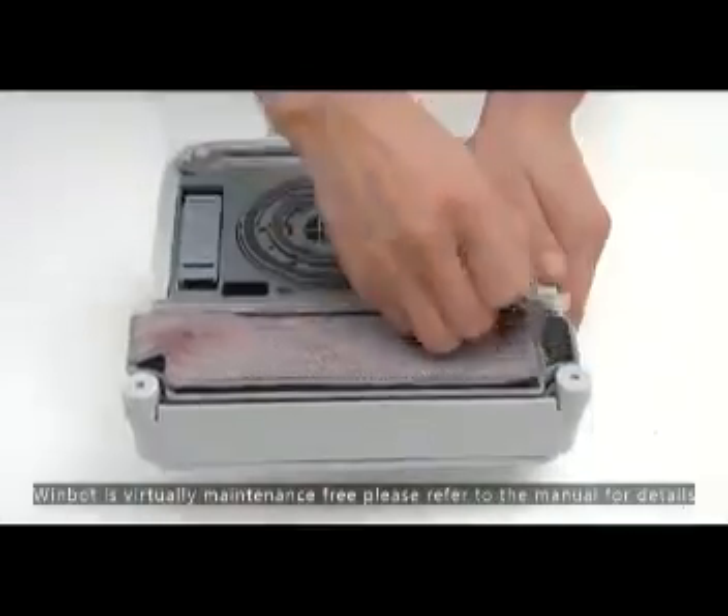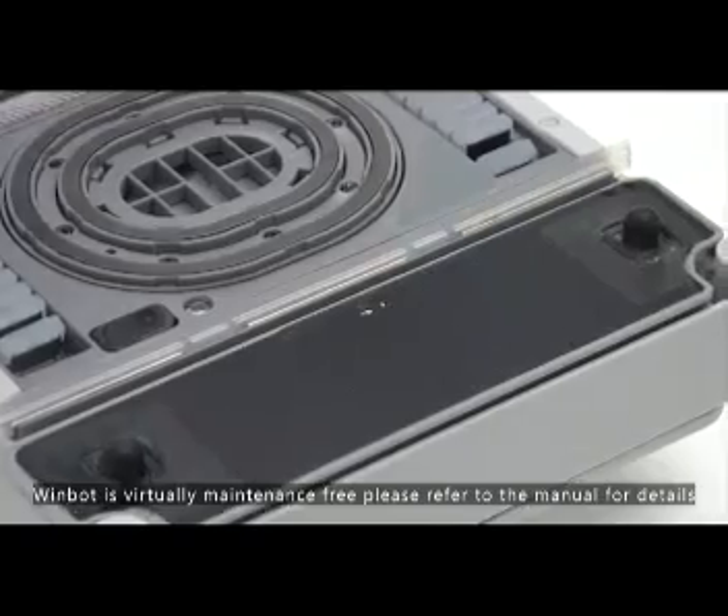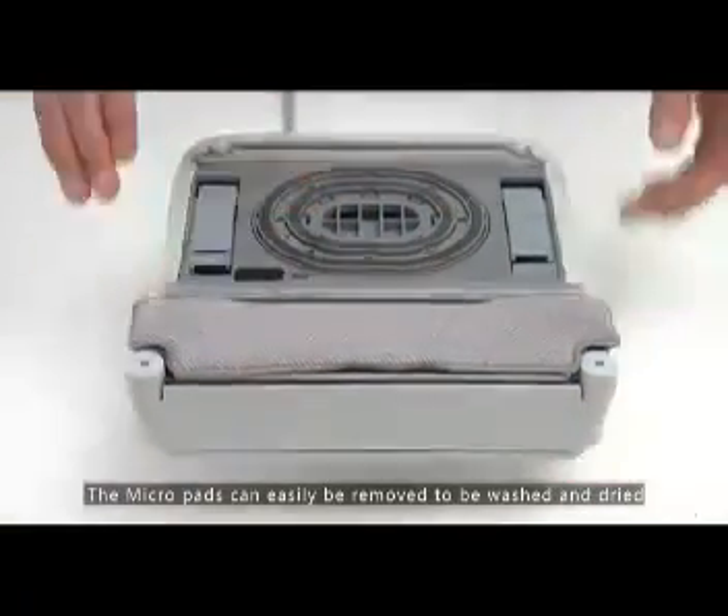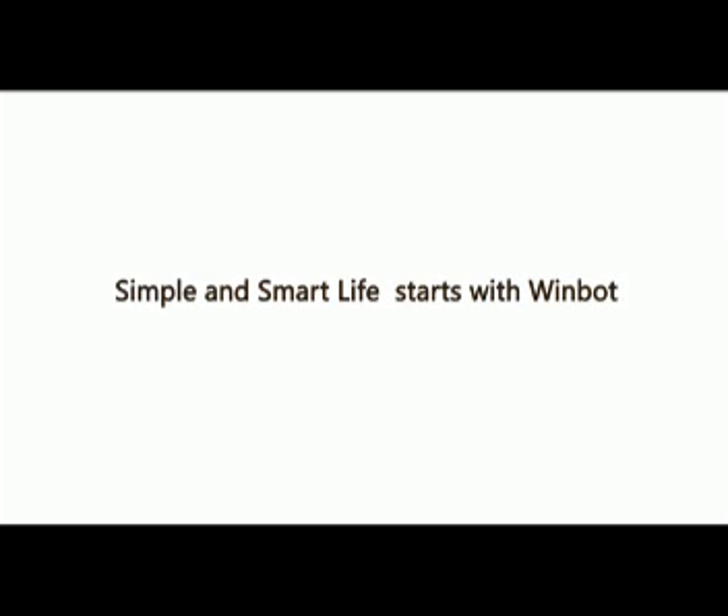WimBot is virtually maintenance-free — please refer to the manual for details. The micropad can easily be removed to be washed and dried. Simple and smart life starts with WimBot.